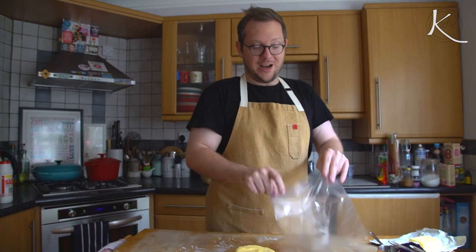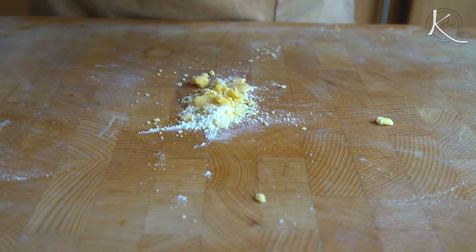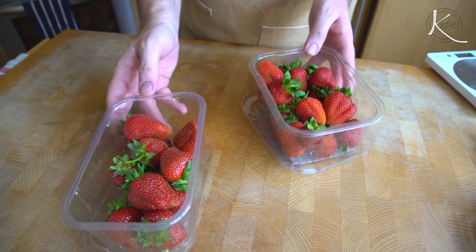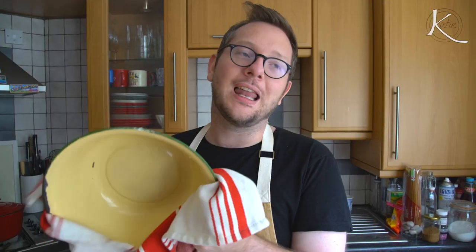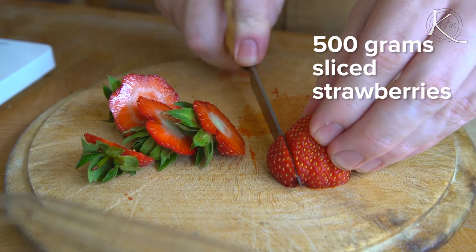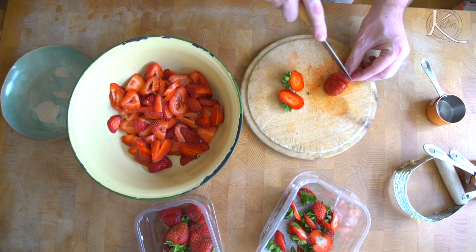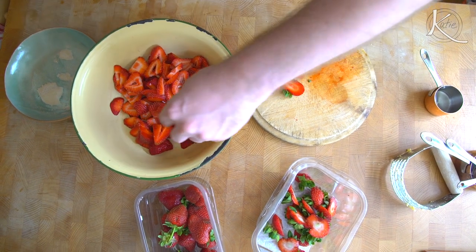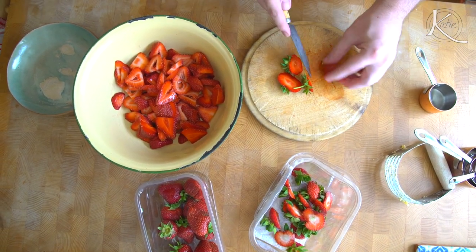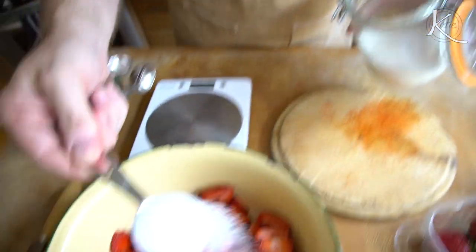With every pastry recipe, generally you want to go a little bit by little bit because you can always add more but you can't take away. Bring it together with our hands just until it forms a uniform dough, form it into a round, and then pop it into the fridge until it's firm enough — it's rested. That makes it easier to roll and means the gluten you have worked relaxes so you get a much nicer finish. Now it's filling time. Strawberries — I like things in season for one selfish reason: they just taste better. Thankfully we're in the middle of strawberry season.